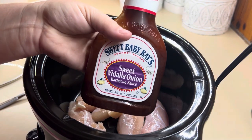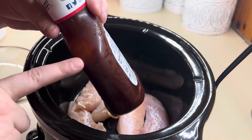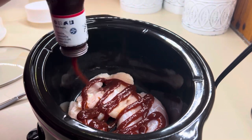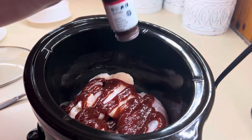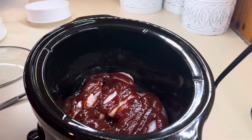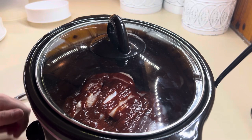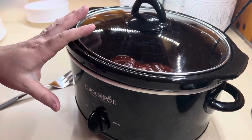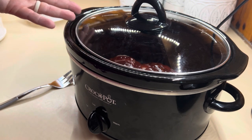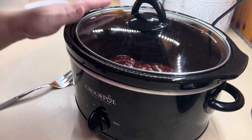I've got this Sweet Baby Ray's barbecue sauce I just pulled out of the fridge — it's got a little bit left — and we're just going to give it a good squirt. Put the lid on it and let it cook on low for a few hours. It does not take long at all. You could double or triple this and put it in the freezer and have already cooked shredded barbecue chicken ready to go for future meals.